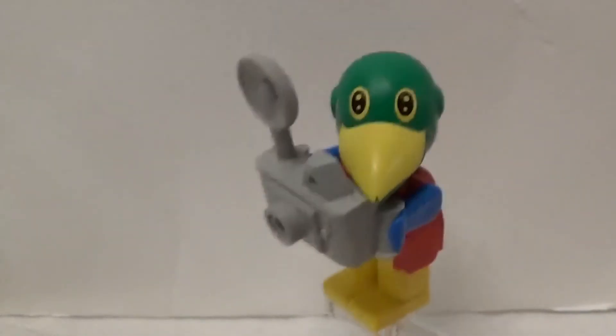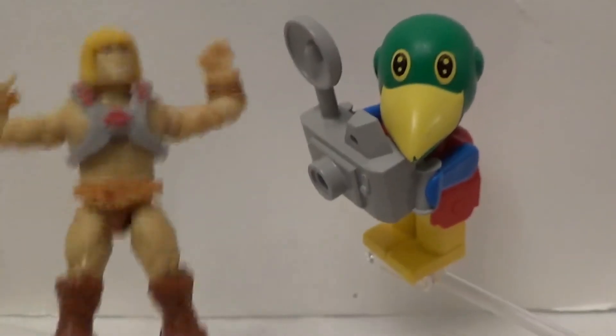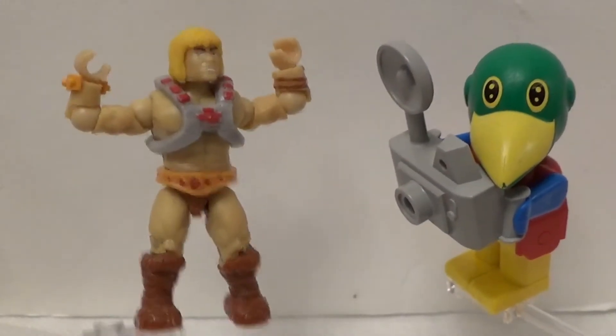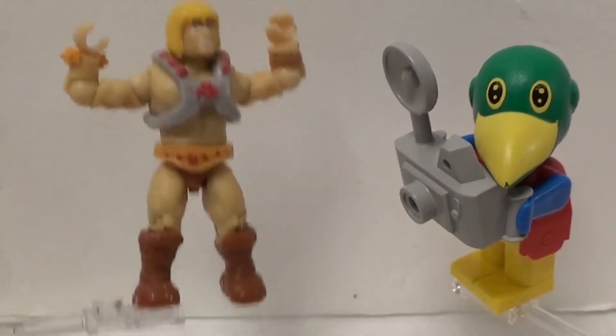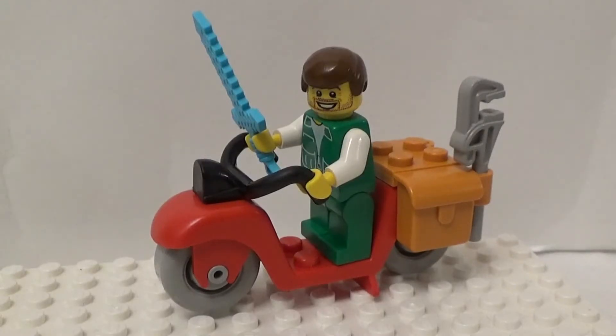Work it baby. Give me angry. Give me fierce. Give me strong. Macho macho man — he-man want to be a macho man. The lens loves you.